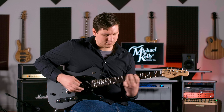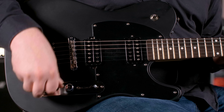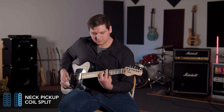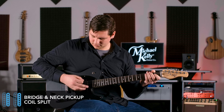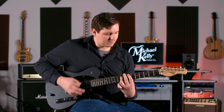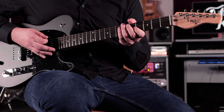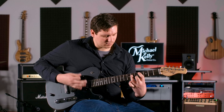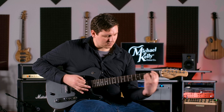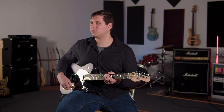Now I'll split each pickup by pulling out the volume and tone knobs. With the three-way switch in the middle position, I'll blend the single coil and humbucker tones. I'll start by splitting the neck pickup.